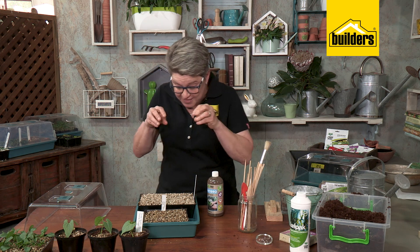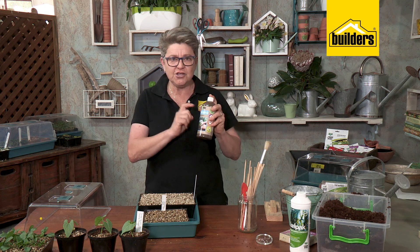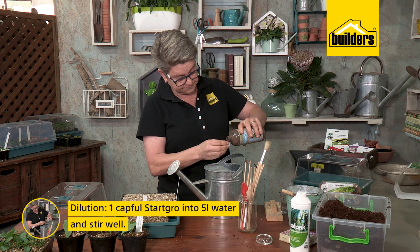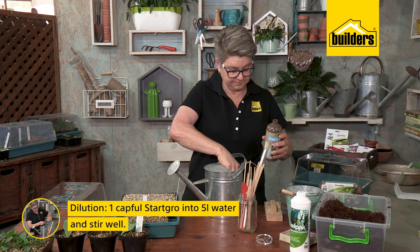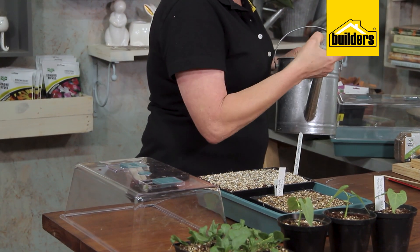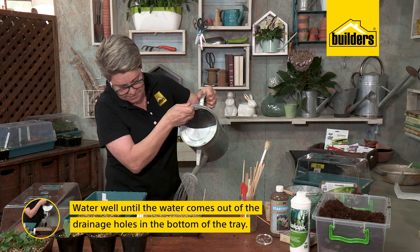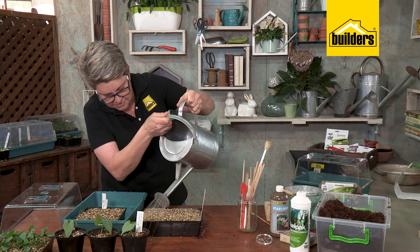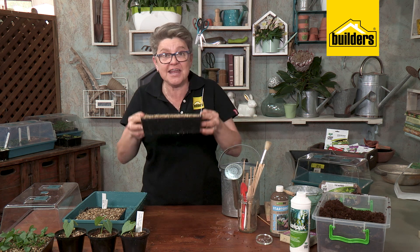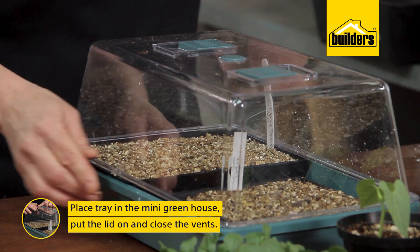To encourage good germination, we use something called Start Grow. Your coconut husk is pH neutral with no nutrition, which is why Start Grow is ideal — it's full of the right nutrition to encourage good root development and germination. The dilution rate is simple: one capful into five liters of water. Give it a stir, then water evenly. Make sure your watering can rose is clean and pour until water starts pushing through from the base — you want it literally dripping out the bottom. That signals the next watering won't happen until the greenhouse is opened.